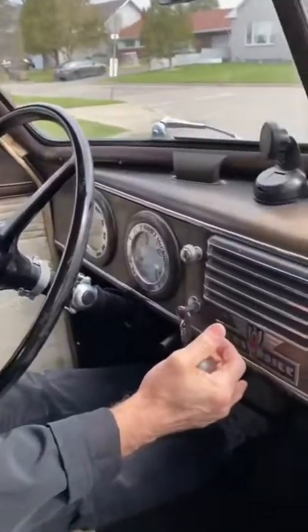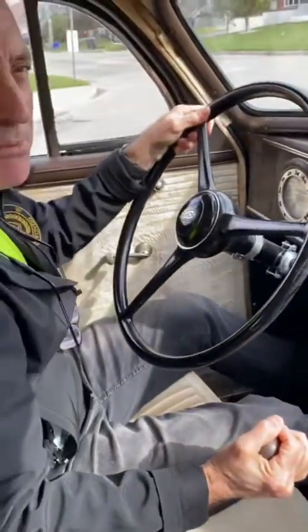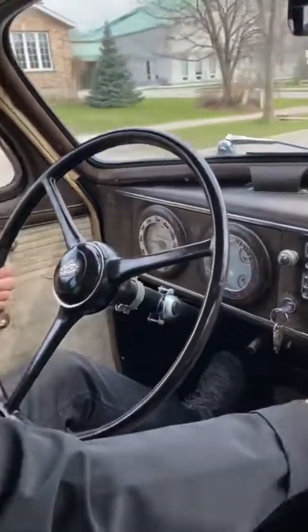At this point the car just starts and runs, everything as original as possible. The original tires were 6.5 16; I went up to 7.5 16 — I thought it looked a little better, a little bigger, fills in the wheel wells. But that's the only change; everything else is original.